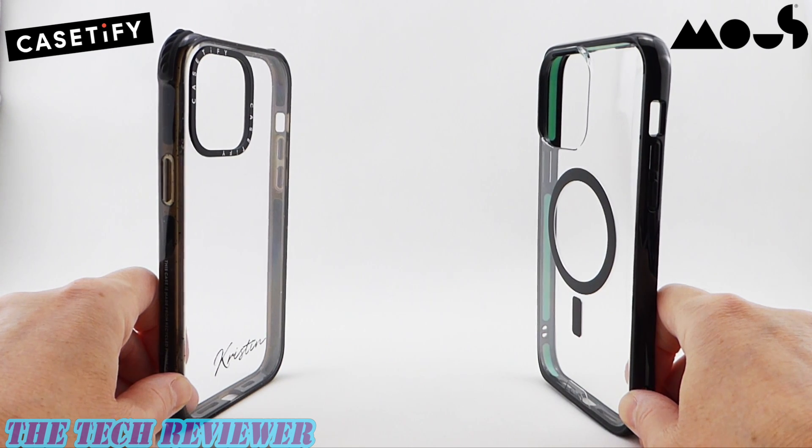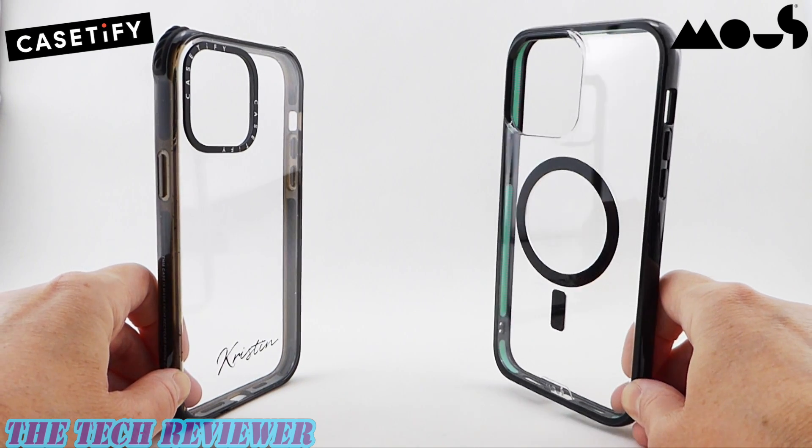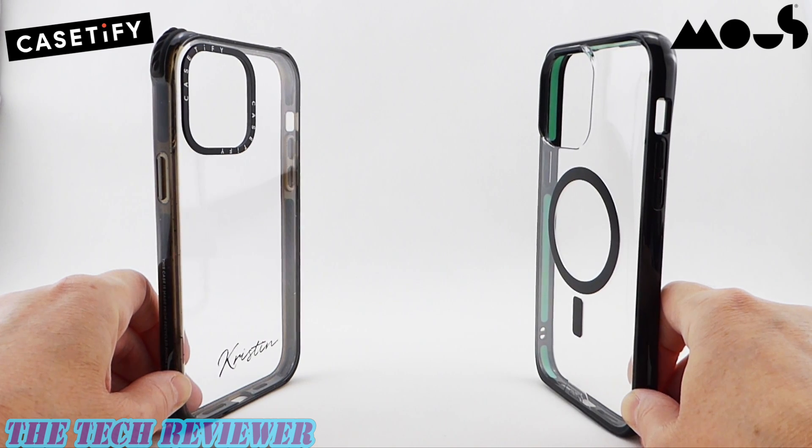Hi everyone, this is Kristen with the Tech Reviewer. Looking for the perfect protective clear case for your brand new iPhone 14 Pro Max and can't decide between Casetify's Ultra Impact case and the new Mous Clarity 2.0? Well, you are in luck because I have a 14 Pro Max in silver and I am ready to do a little compare and contrast. Let's get started.